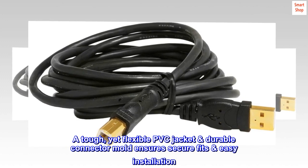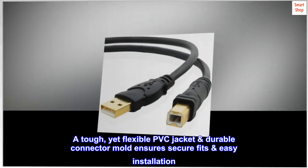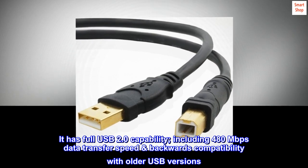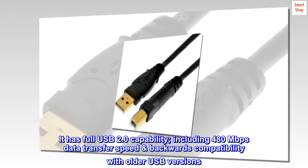A tough yet flexible PVC jacket and durable connector mold ensures secure fits and easy installation. It has full USB 2.0 capability, including 480 Mbps data transfer speed and backwards compatibility with older USB versions.